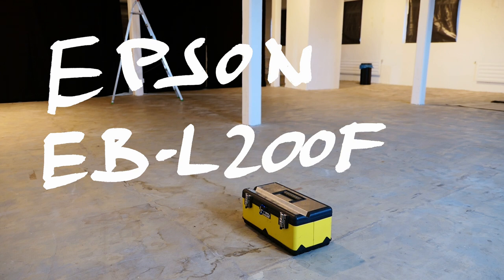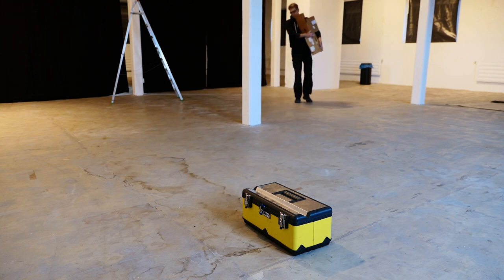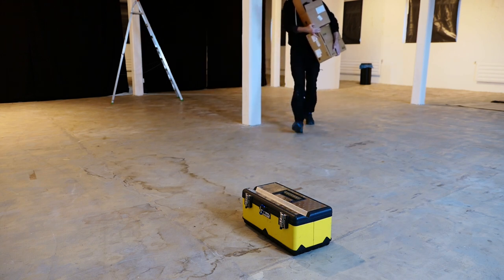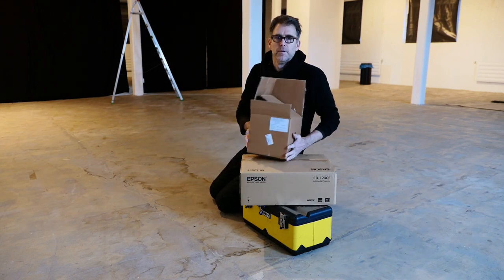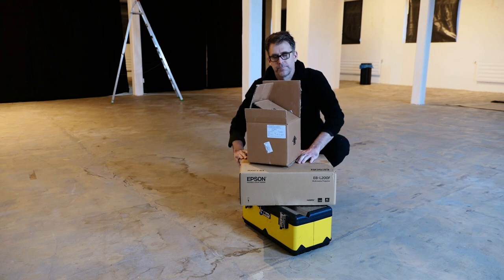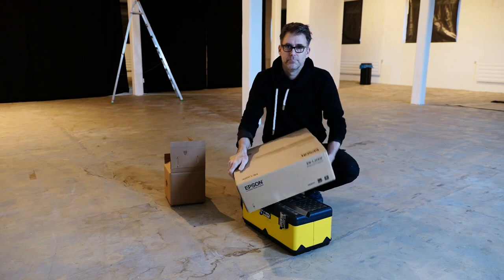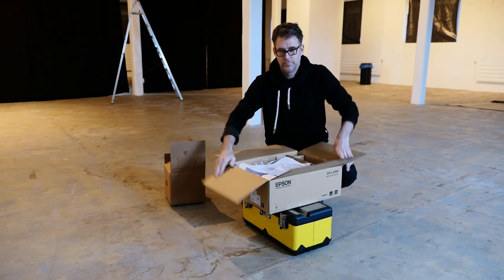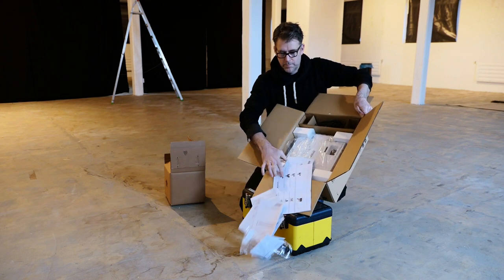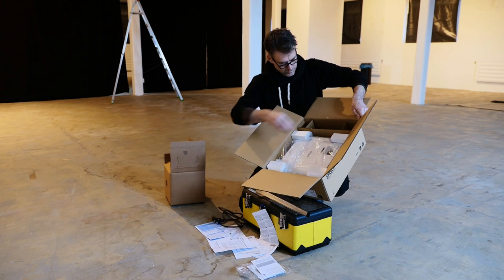There are several reasons why there are no reviews on projectors in this channel. Normally you wouldn't trust a YouTube channel if you buy a 50,000 euro projector, but that's the kind of projector I work with mainly. Secondly, I can only review the ones I buy myself because suppliers don't send me their stuff. And third, I really don't like scripted videos — but here we go, because this one is special.